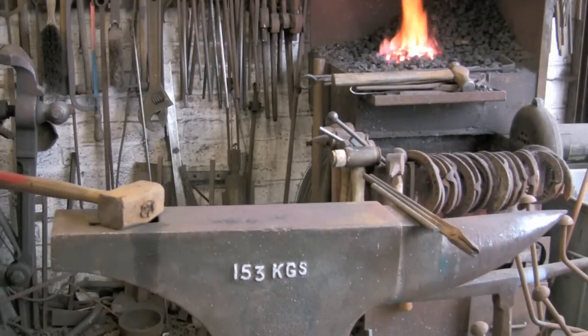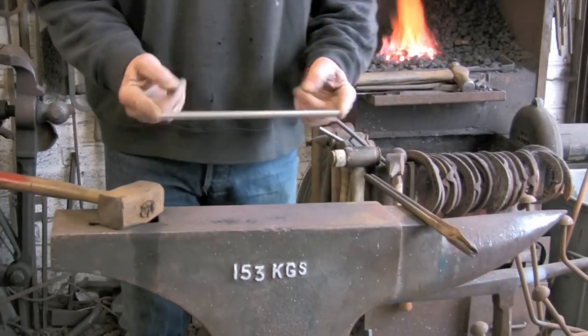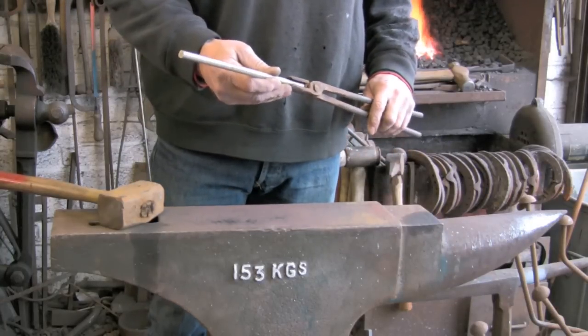Hi guys, today I am going to make a little stainless steel knife. I am starting off with 9 inches of 10mm or 3/8 inch depending on which continent you are on.